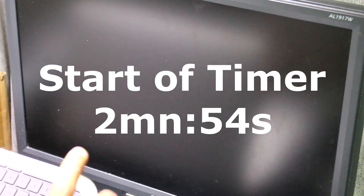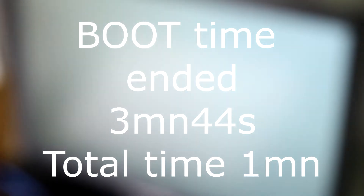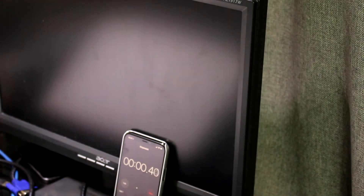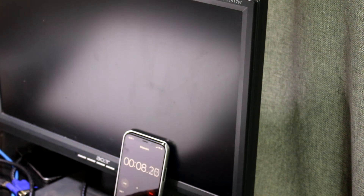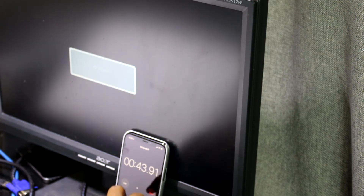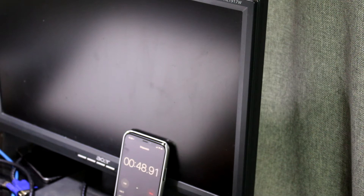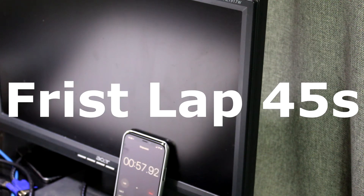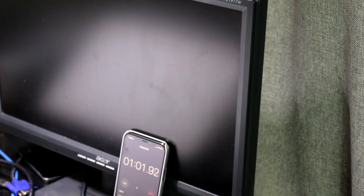Now let's see how long it takes the SSD to boot. You can see it starts at around 9 seconds. I'm going to restart and start a timer to see how long it takes. The first lap was the time the computer took to shut down, and the second lap is the time the computer takes to boot up.